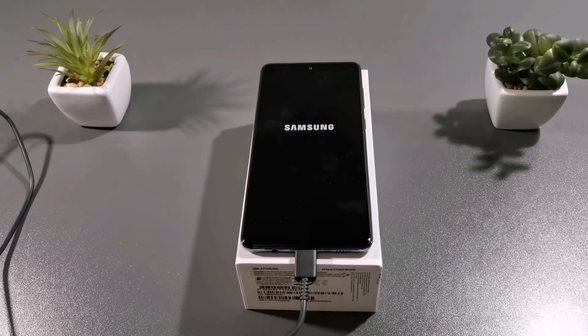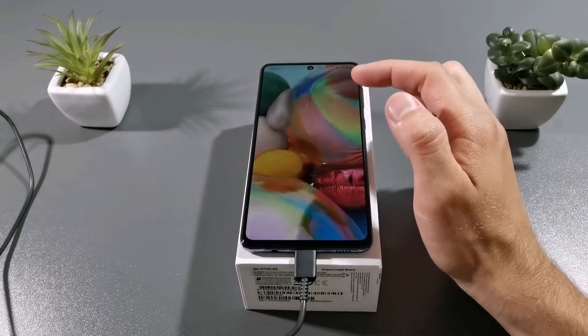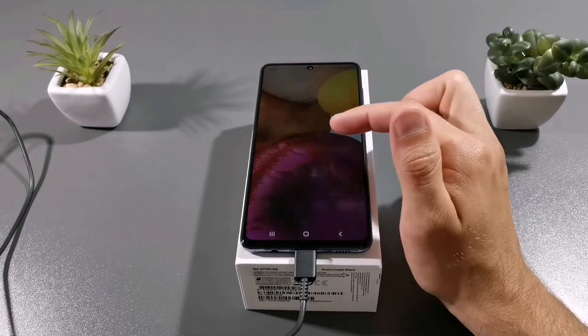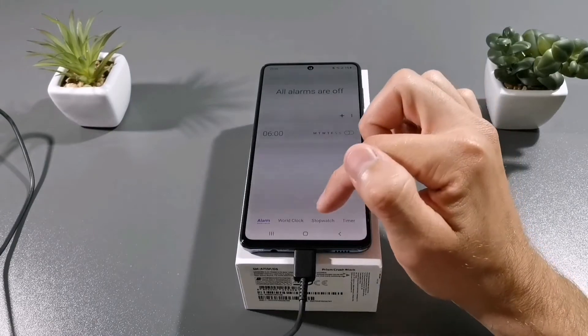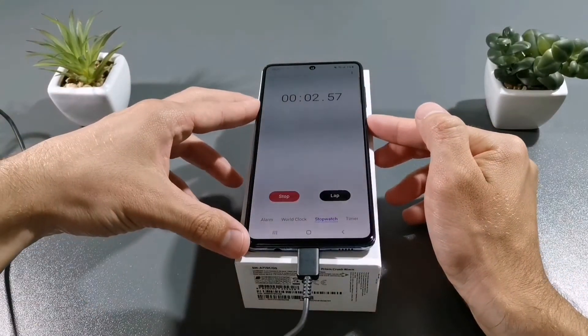This is the version with 6GB of RAM and 128GB of internal storage. That's the base model. Let's go to the stopwatch and start. See you after 15 minutes.